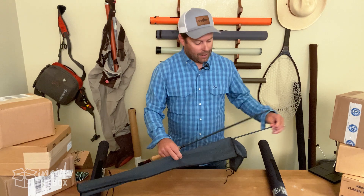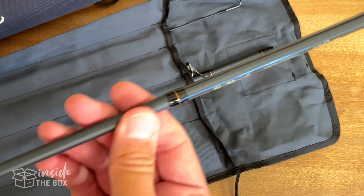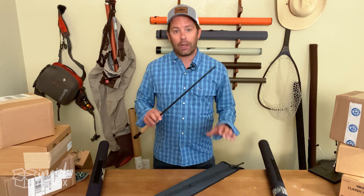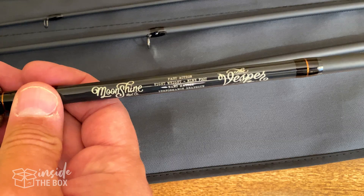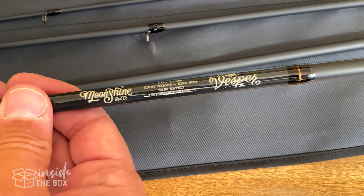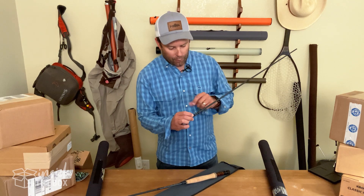These are actually a really cool slate blank with really nice contrasting midnight bindings. The blanks themselves are made of a really high modulus, high nanomatrix carbon fiber — which is a mouthful — but basically what that equates to is a rod that's lighter, stronger, and has a lot faster recovery. There's really nice contrast as well on the metallic copper accents on the wrappings.